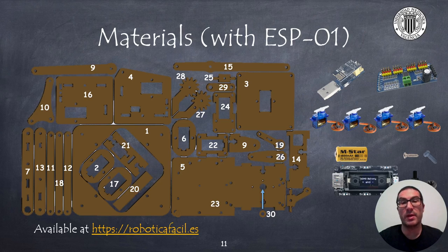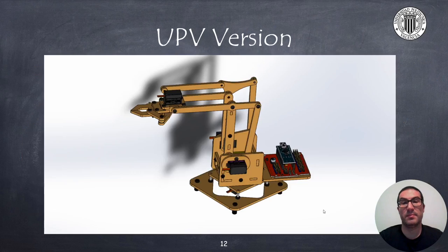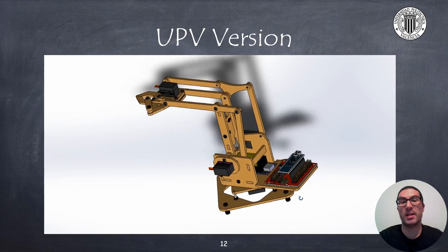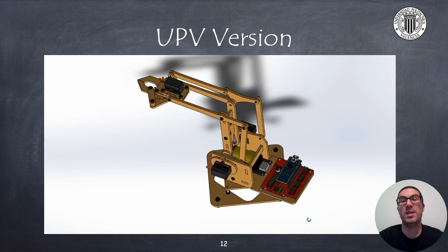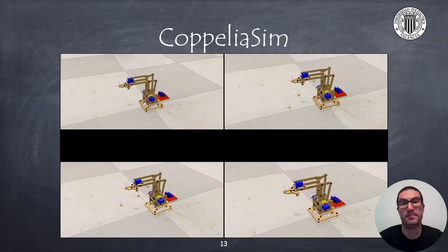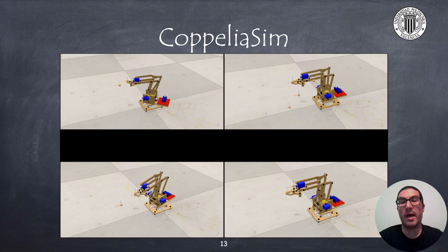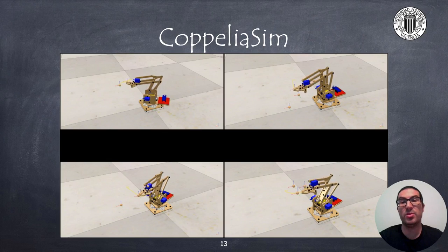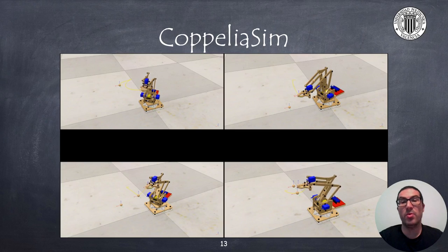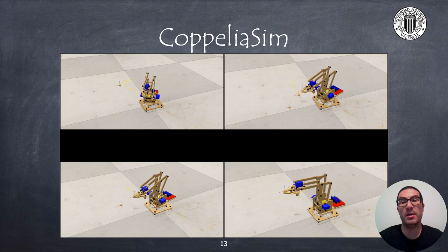In the next videos, we will discuss how to program these electronics. In the video description, I provide the links to the CAD files for the UPV version designed in SOLIDWORKS. These files are also available in Thingiverse. Together with the robot, I have prepared a set of video tutorials explaining how to simulate this robot and even to emulate the behavior of the real robot in CoppeliaSim, a simulation environment. So instead of moving the real robot, you can move the simulated one to validate the movements before they are executed in the real robot.